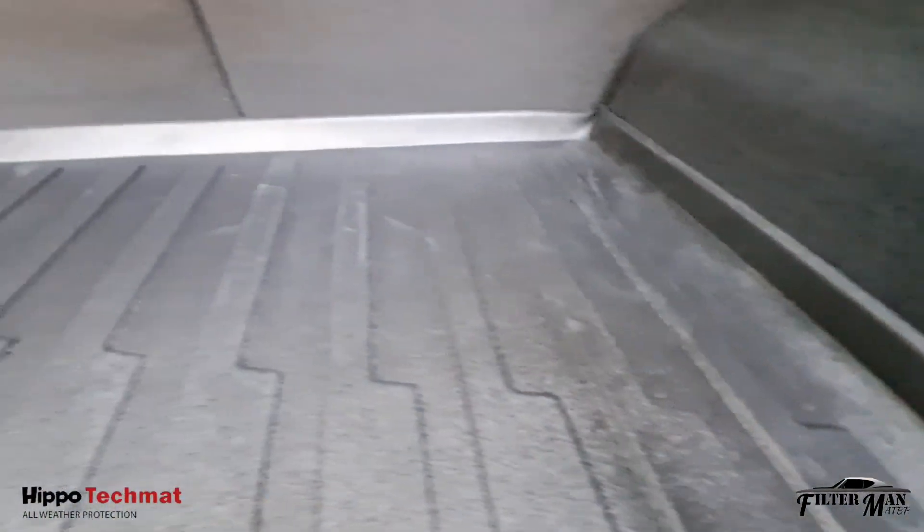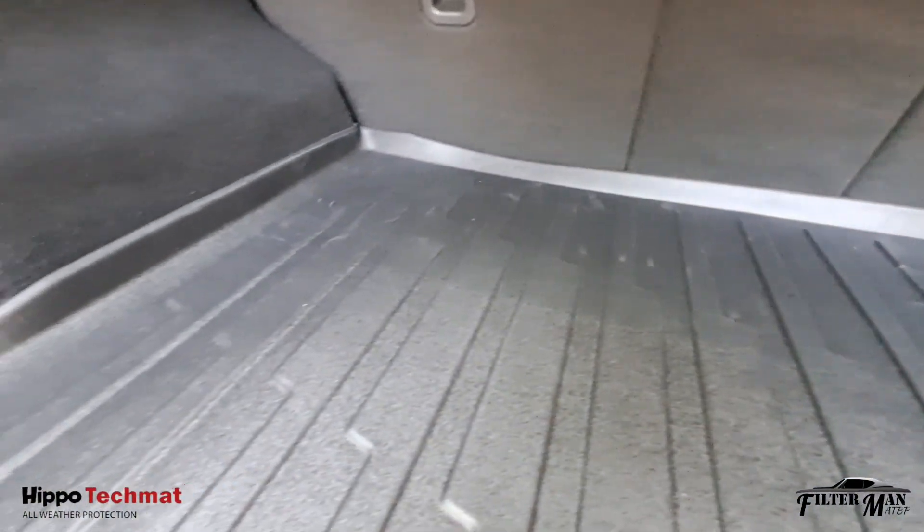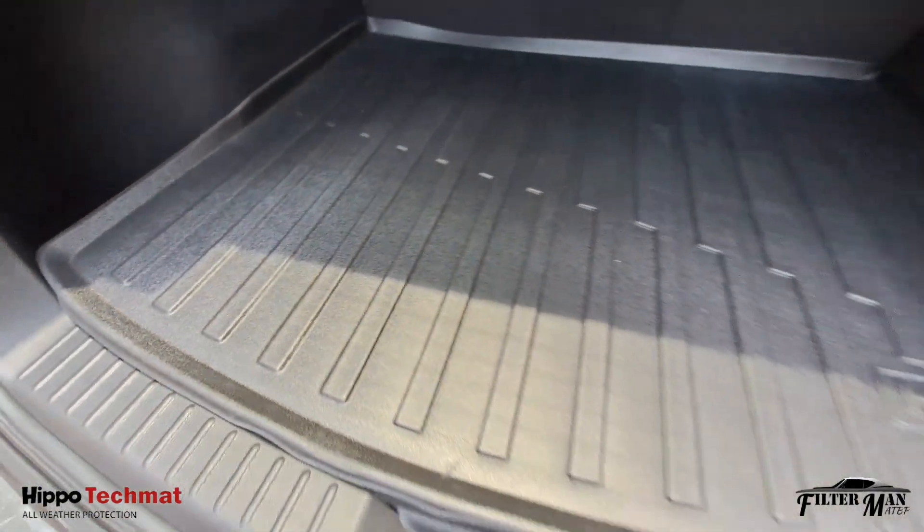Premium type for the high-end version. Made in Thailand by Hippo Industries.